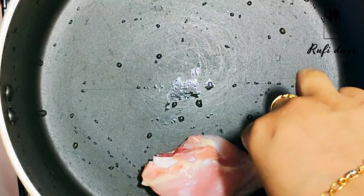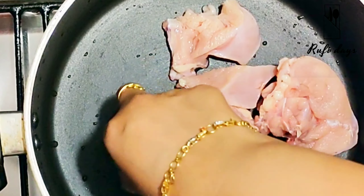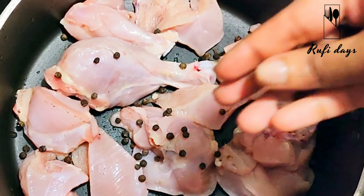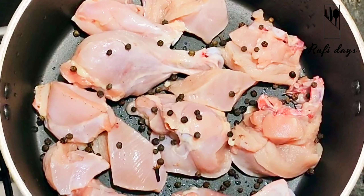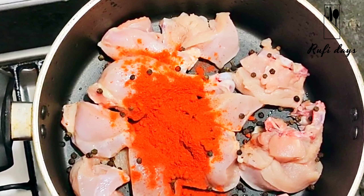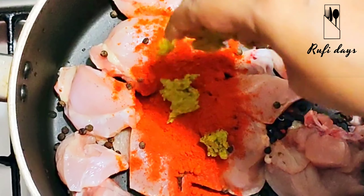I am going to add the chicken in a pan. I will add 1 kg of chicken. For this, I will add 2 tablespoons of whole pepper and 2 tablespoons of Kashmiri chili powder, along with red food coloring. Now I am going to add the main ingredients.